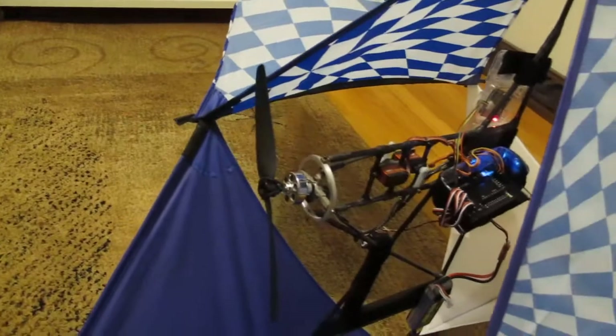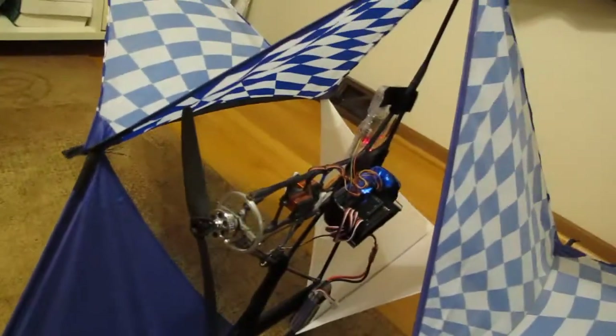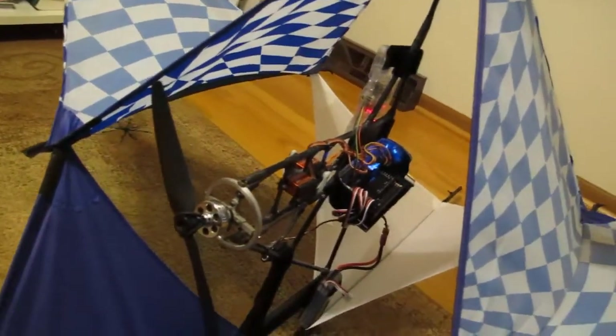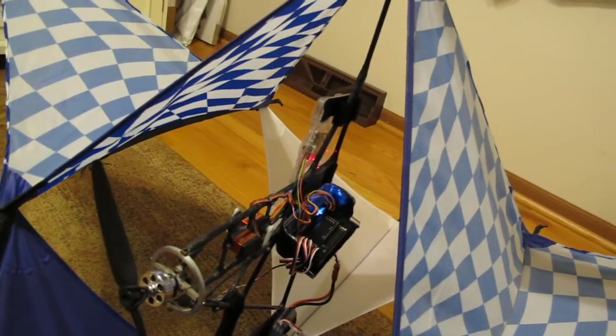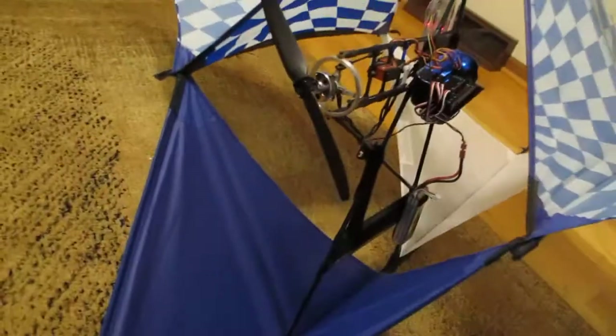So let's see how it flies. I'll check it out tomorrow morning and I'll follow up with a video on this. It's a simple two-servo control, and I have the APM set up as an airplane — we'll see how it goes.